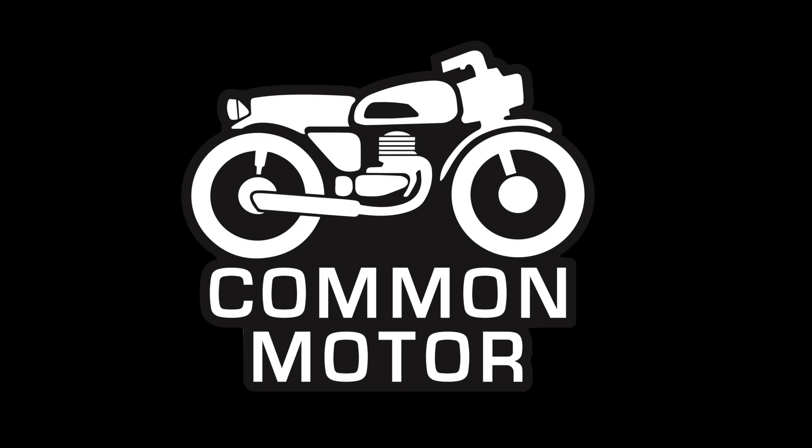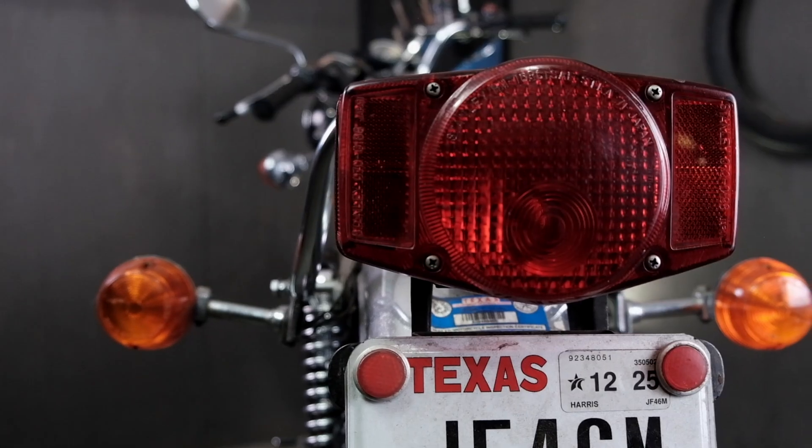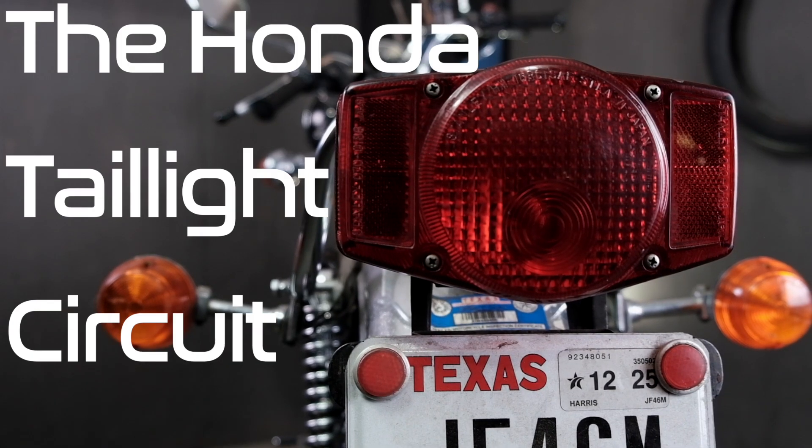In this section of the electrical diagnostic video, we're going to be taking a look at the taillight, which is a combination of the running light and the brake light in a single unit. The taillight is actually a little bit more complicated than it might appear because although it's a single unit, there are two different circuits that run through it as an assembly.